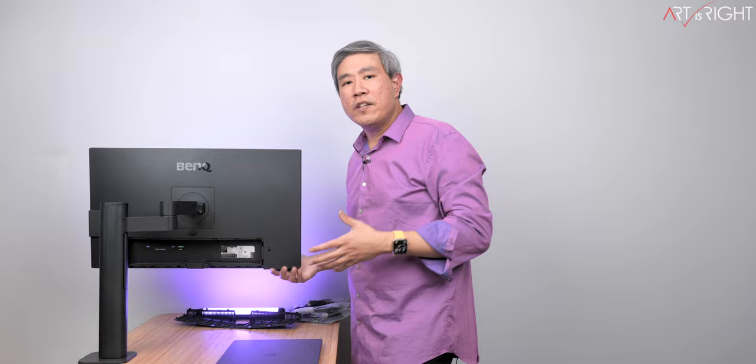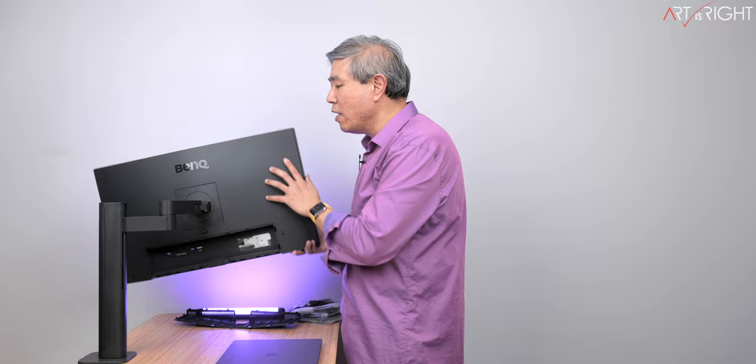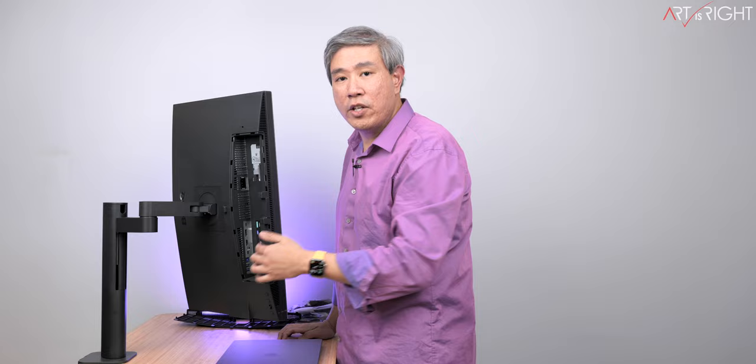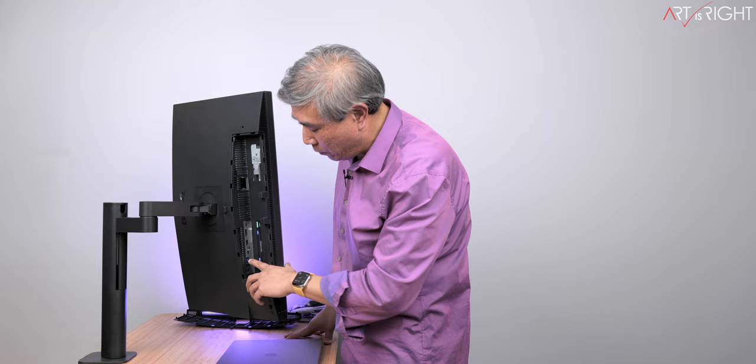Connectivity on this display: you get a full DisplayPort, HDMI, and USB Type-C providing 90 watts of power to the computer. On the very bottom there's also a connection for the hotkey puck — you don't have to use the hotkey puck with this display, but if you want to, you can run the cable through the ergo arm. There's also a USB Type-A uplink cable for KVM function to control two separate computers based on input.